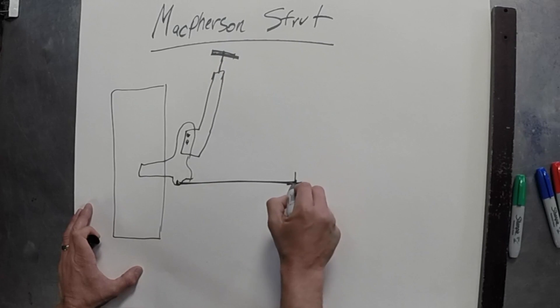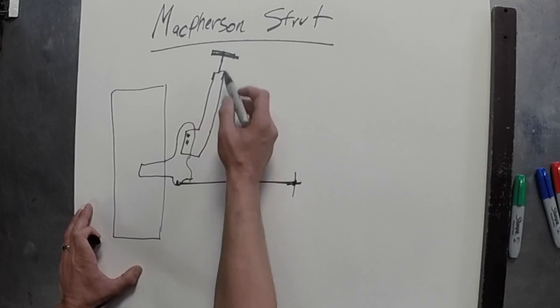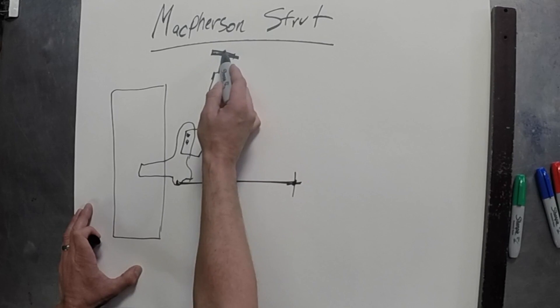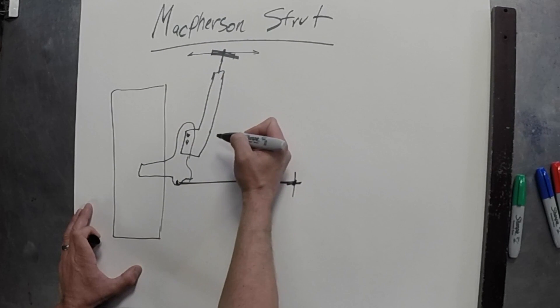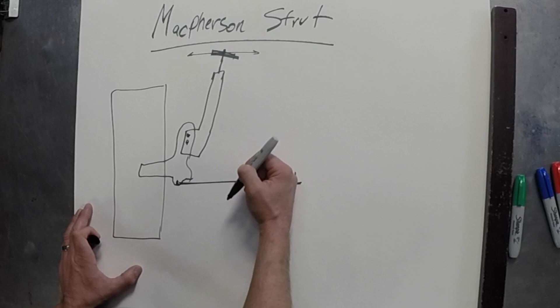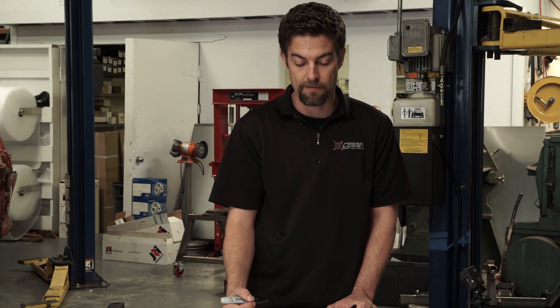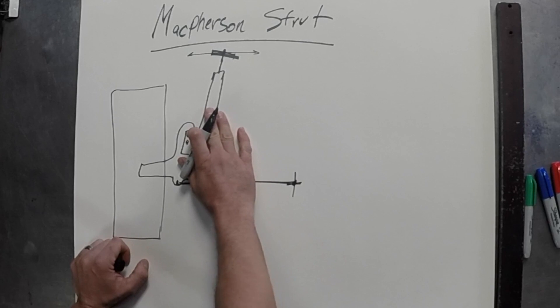It's able to rotate at the top and at the bottom, and that establishes the suspension geometry. For alignment changes on the McPherson strut, they're typically done by moving the pivot point inboard or outboard to change camber, and from the top of the car, you'd move it forward and back to adjust the caster value. An advantage of this setup is it's pretty strong and can hold a lot of load, mainly because the mounting points are far from where the loads are applied at the tires. The main disadvantage is that in bump, you're not getting a lot of camber gain.